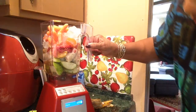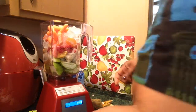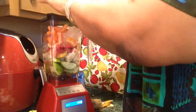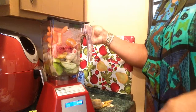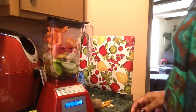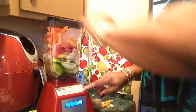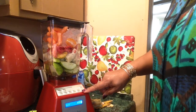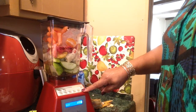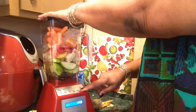Some ice cubes in here with the baby carrots. I think that's enough liquid. Make sure this top is on here good, because one time stuff went everywhere and I had a time cleaning it up. So I put it on the smoothie setting and press it — I think it takes 38 seconds.